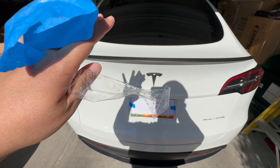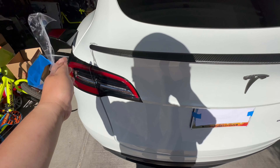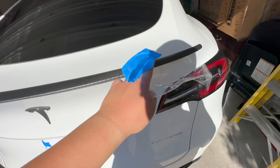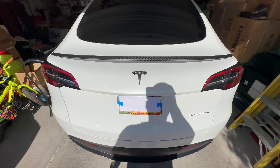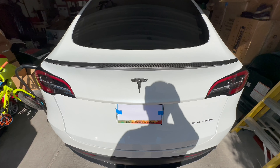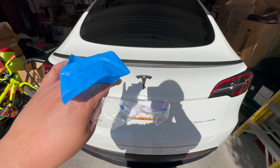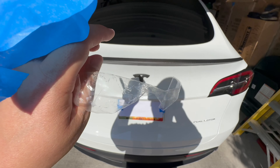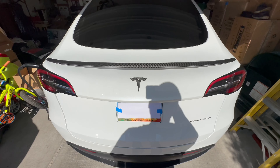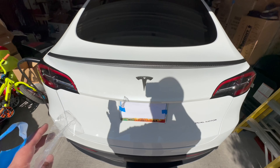I also used 3M blue masking tape — the really strong one — placed in the corners. For the rest I used regular masking tape. I was originally going to leave it all on for 72 hours, but I started thinking that might not be a good idea because strong tape left too long can leave glue markings. So at exactly 24 hours I took it all off.